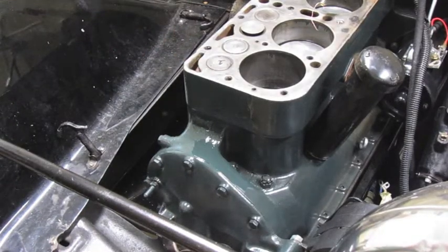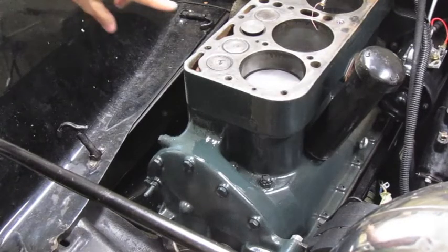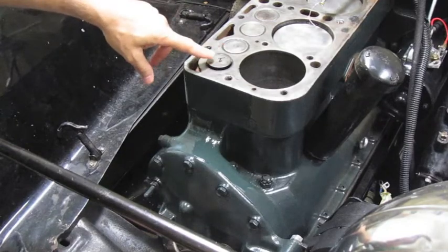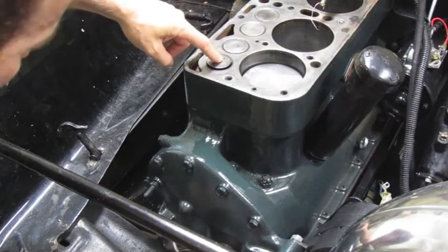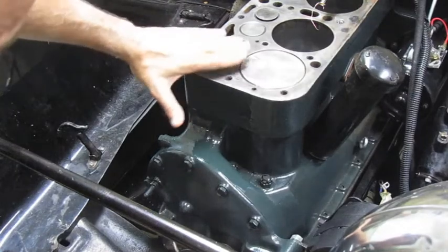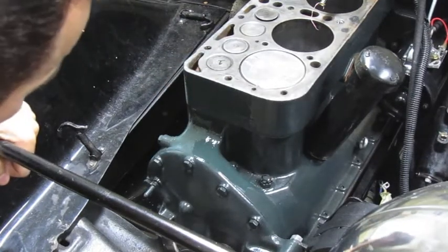This is the exhaust valve and this is the intake valve. Watch as it comes up — it is on the exhaust stroke, so the exhaust valve is open and the piston is coming up to push the exhaust fumes out. That's top dead center for the exhaust stroke, but you want to measure your timing on the compression stroke.